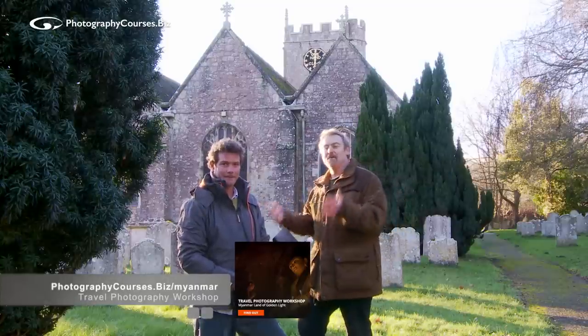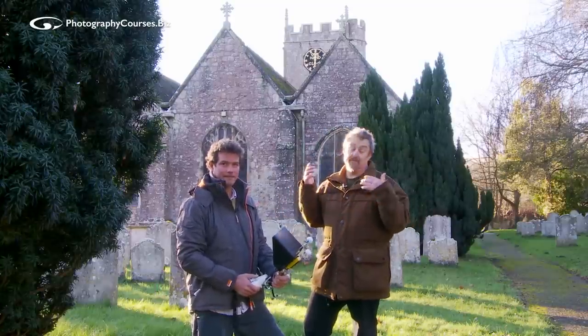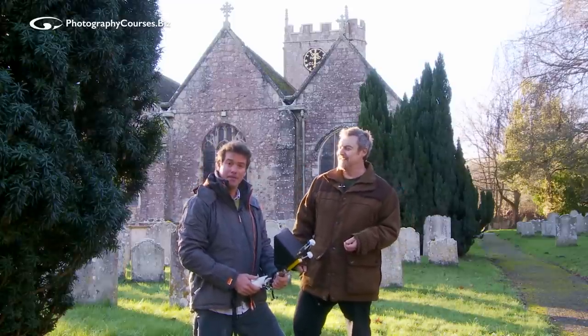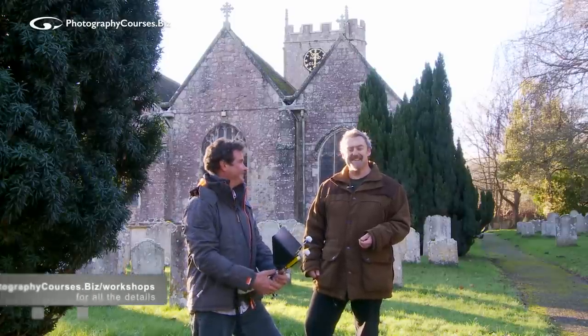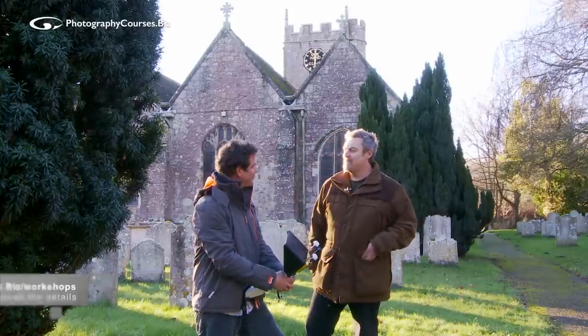You may well have met Simon before in some other videos. Simon is my partner in crime in the Myanmar photo workshop which we run each year. He's been flying drones commercially since the days of infancy. We're going to Cambodia right after Myanmar this year — so if you can't make Myanmar, we're going to Cambodia to do another workshop there about a week later, so put it in your diary.